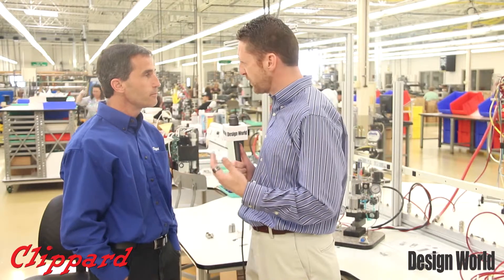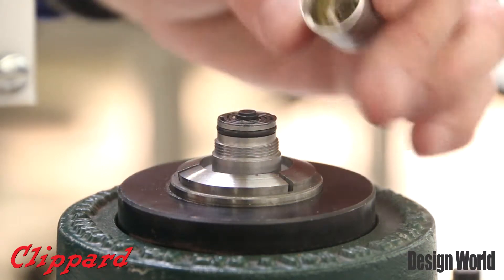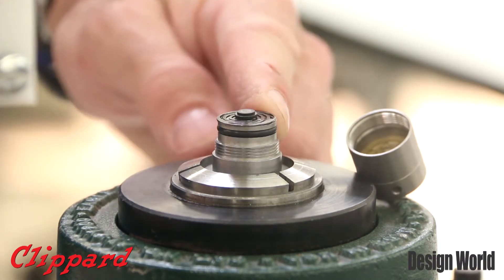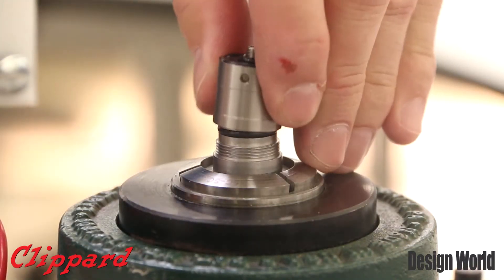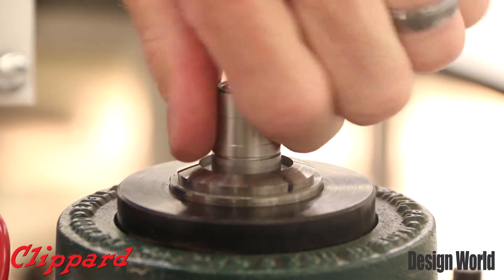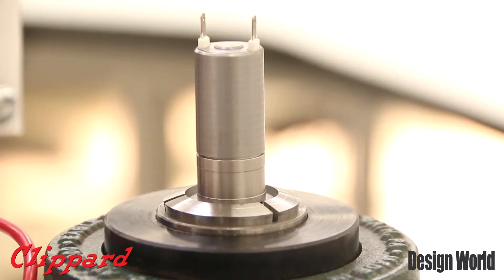Tell our listeners a little bit about where you see this new valve fitting in application-wise. That's a great question, Paul. Where this valve will be used a lot — we have such a huge range of customers. I see it being used in the medical industry a lot because of the materials and the flow, the packaging industry is another big one. We have some applications specifically in the medical space for oxygen concentrators, cuff applications, things like that. Those are the biggest applications, and then there's a wide variety of other ones also.